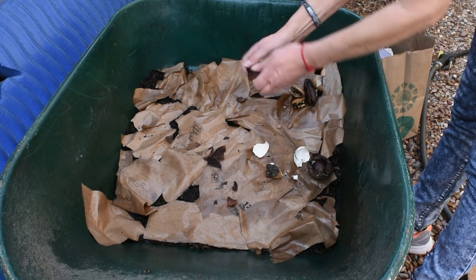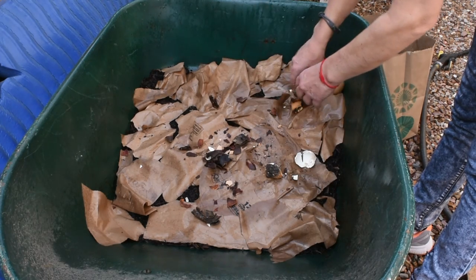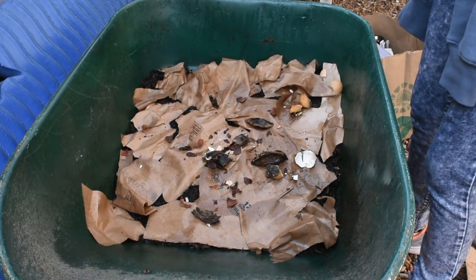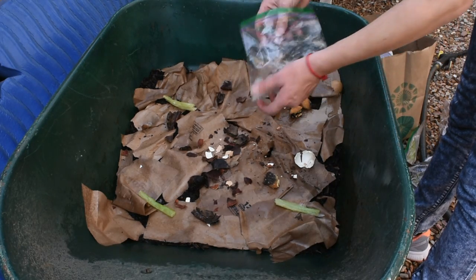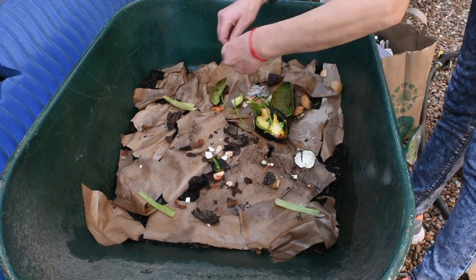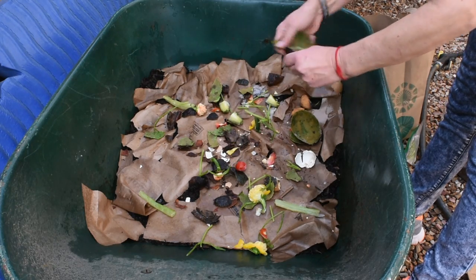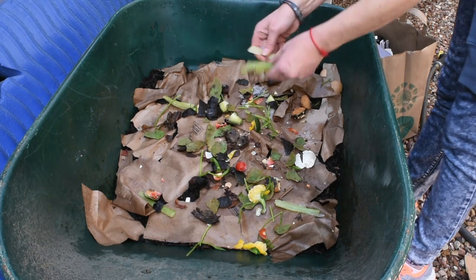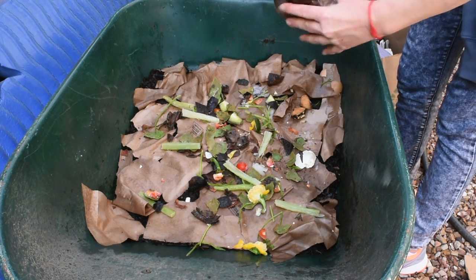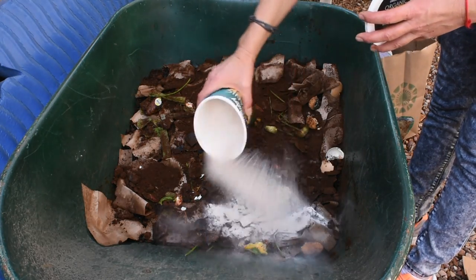Next I'm gonna add some food scraps — these are old avocado peels and some eggshells. You can just cut the avocado peels when they're still fresh, I'll show you in a little bit, but these are pretty old so I'll just crack them. Then I'm gonna add more food scraps: avocado peels, cucumbers, peppers, tomatoes, some coffee grounds — I drink a lot of coffee — and then some ground-up eggshells and banana peels.